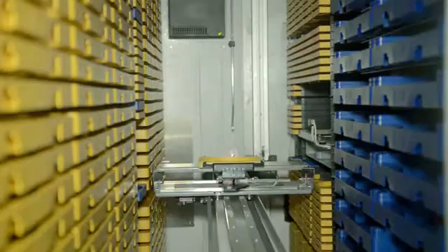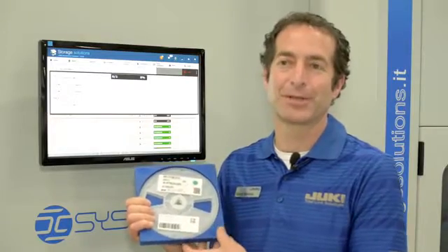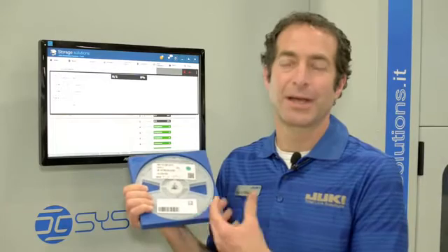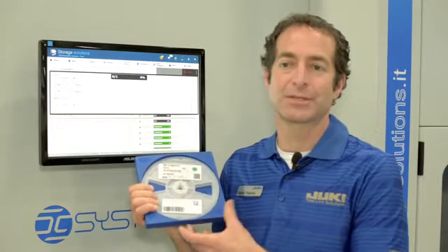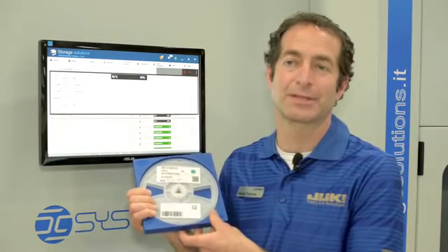This unit is fully automatic, and it works kind of like a Redbox for components. You just pick the component that you want, and it will automatically deliver it. You can also load an entire bill of materials and ask the machine to deliver the entire bill of materials at once. One of the benefits of this system versus some of the competition is that it can retrieve up to 27 components at the same time.